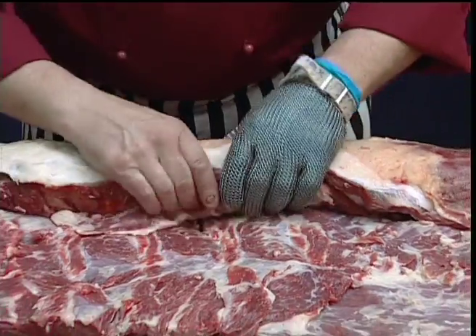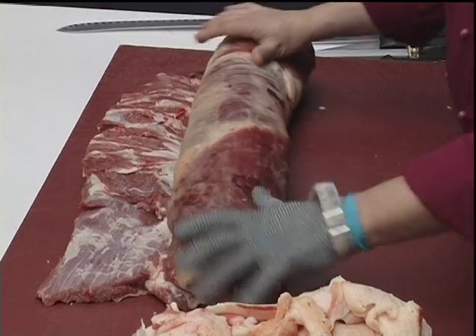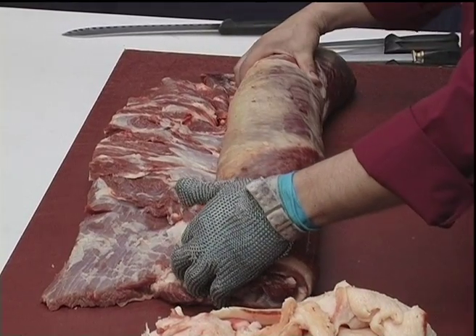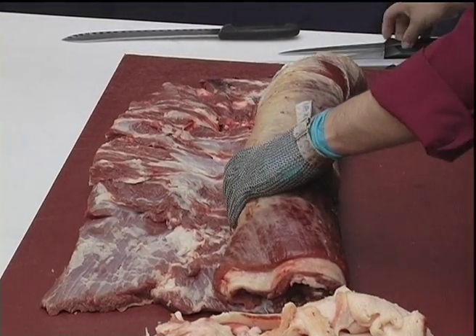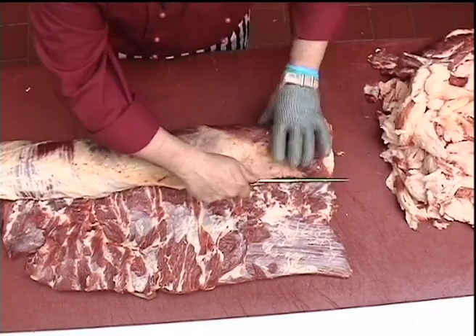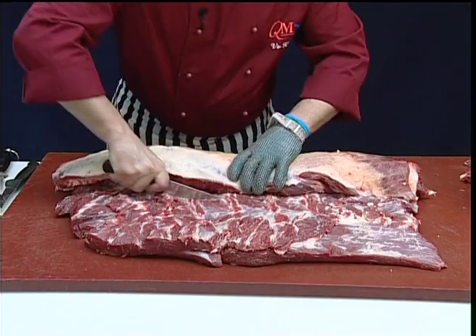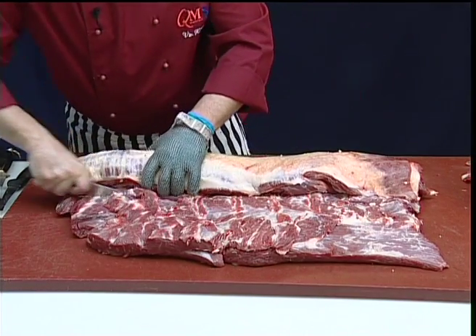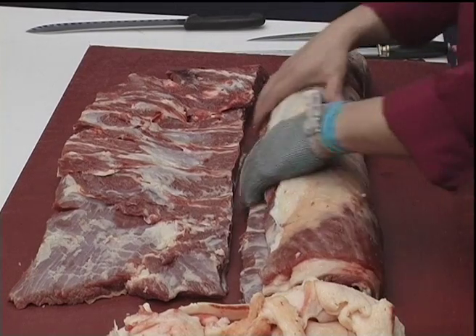Now the brisket is ready for rolling. If the diameter of the brisket is too large, we have the option of dividing it into two, and each section can be rolled individually.